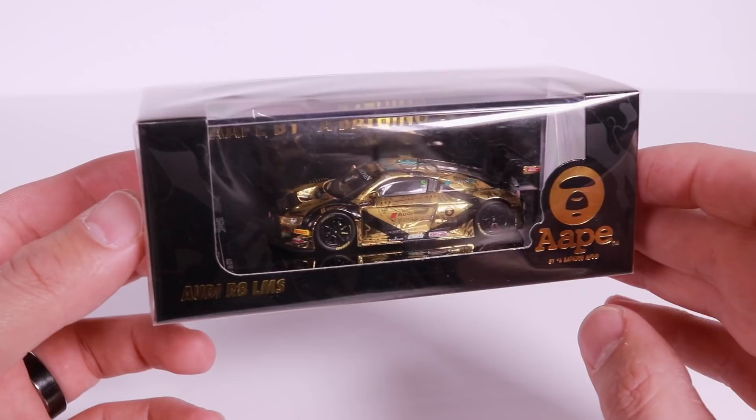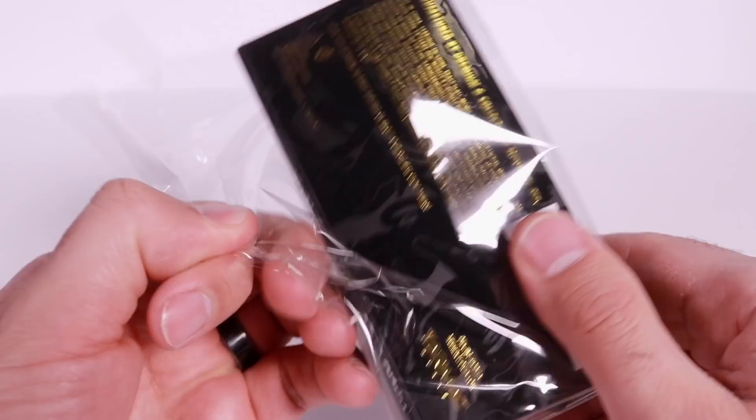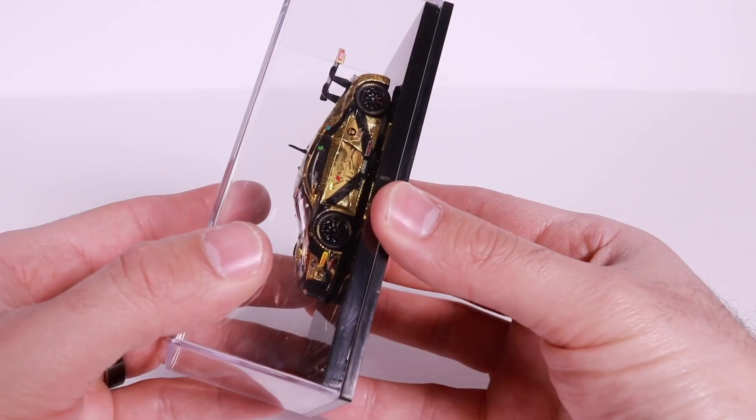We'll start with this one here, and all of these have some very unique, awesome looking designs and tampo artwork on them. So let's go ahead and open these up. Just so you guys know, I'll leave the link in the description below so you can check out these cars, check out pricing, and check out the Tarmac Works website. We'll open that one up and also open this little casing right here so you guys can get a closer look at it.